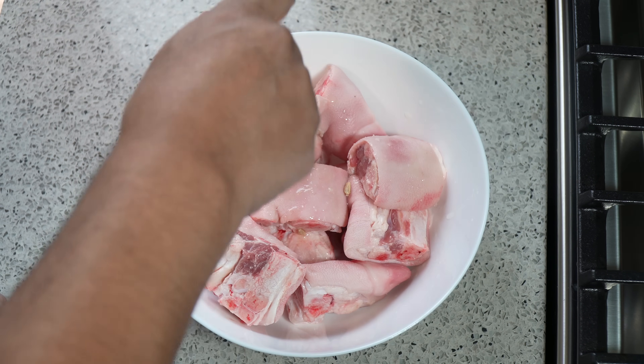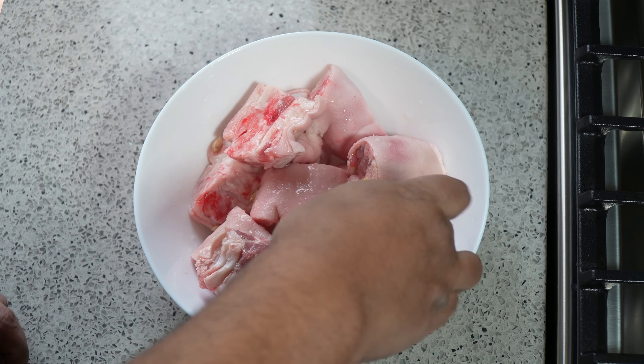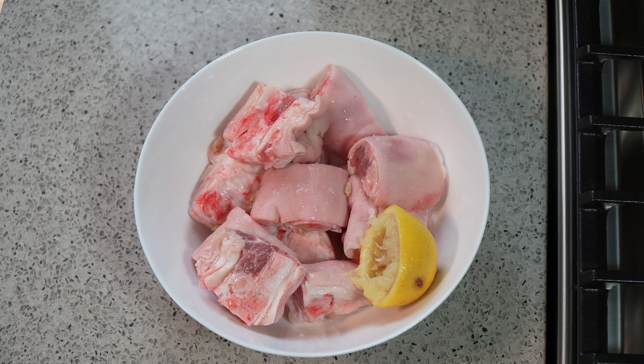You can use lime — it's just that I have half a lemon left in the fridge, so that's what I'm going to do. We're going to give that a good wash, a really good wash with cool water and clean it all nice.